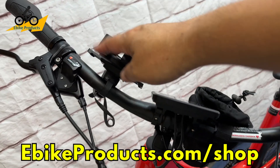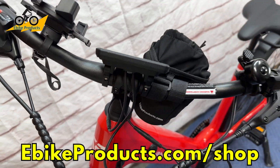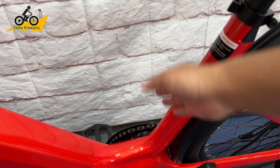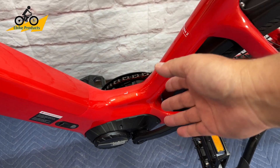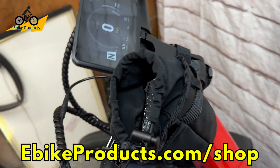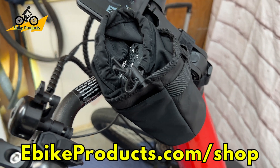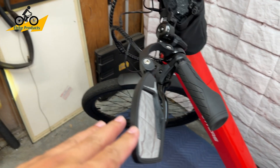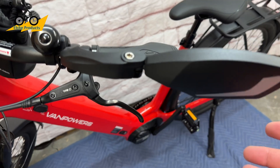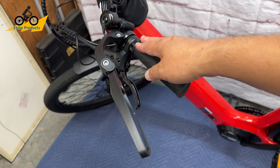I added a cell phone holder and a water bottle bag holder — these are accessories added by me, not included with the bike. The bike does not come with water bottle mounts, partly because it would block the step-through area. You can find these at ebikeproducts.com/shop. I also added a mirror — I think every bike should have one for safety. The wide handlebars give plenty of space to mount a mirror.